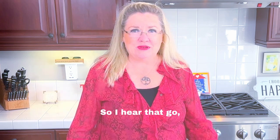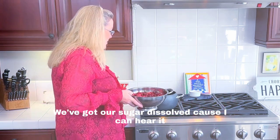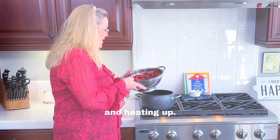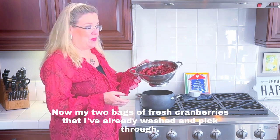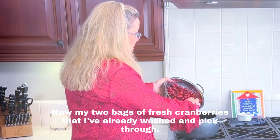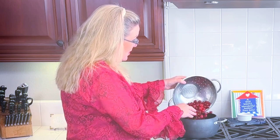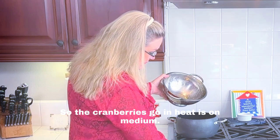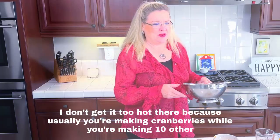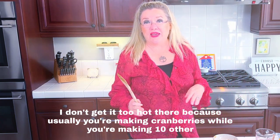I can hear it going — we've got our sugar dissolved and heating up. Now I'm pouring in my two bags of fresh cranberries that I've already washed and picked through, removing any imperfect ones. The cranberries go in and the heat is on medium — I don't get it too hot because usually you're making cranberries while you're making ten other things.